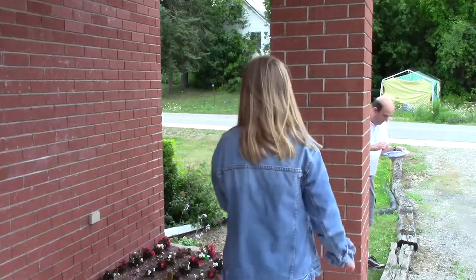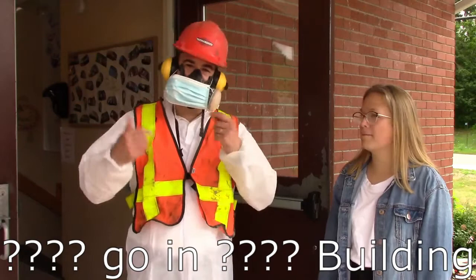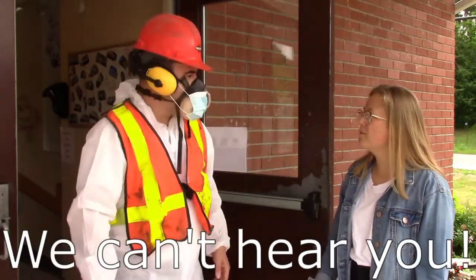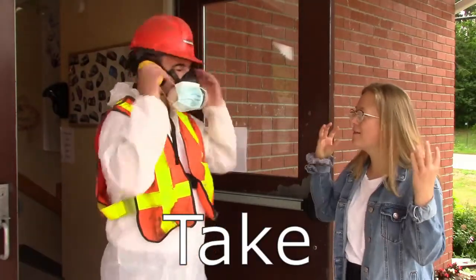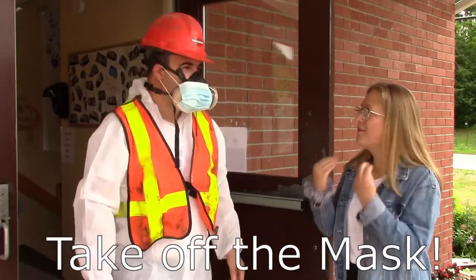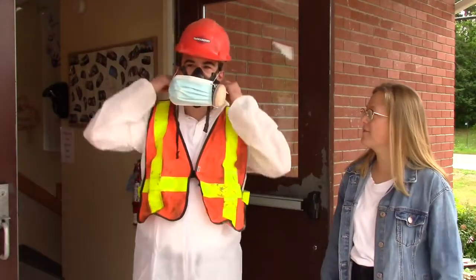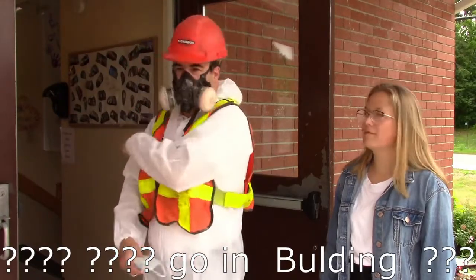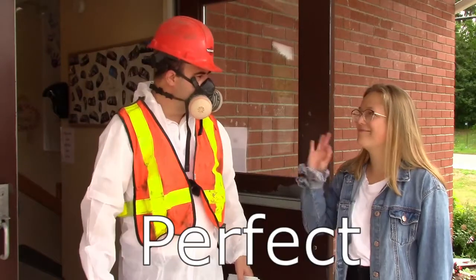Wear your own masks if you come, if you want to. Don't eat the paint! You're going to have to put in the PPE. — What? We can't hear you. We can't understand you. Take off the mask. — Oh. — You're going to have to put in the PPE. — Perfect. Well, look at your mask.